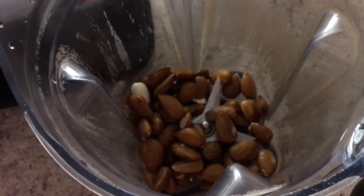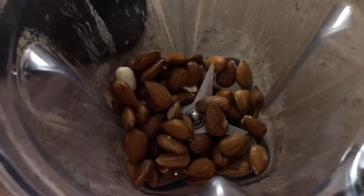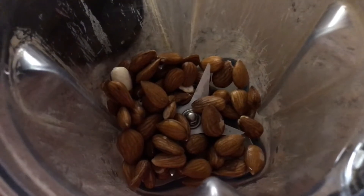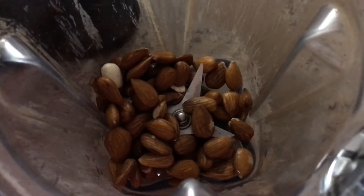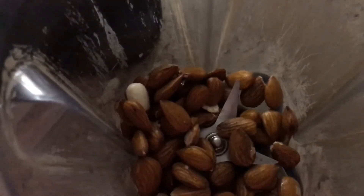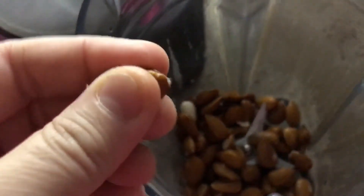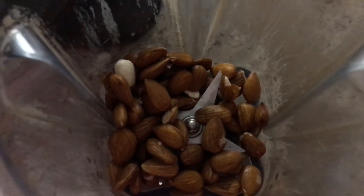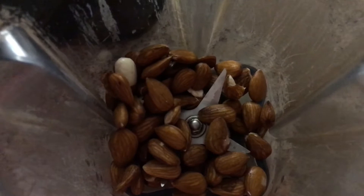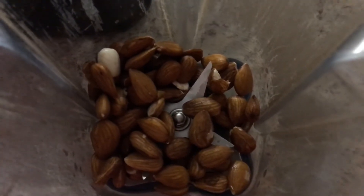I'm going to make some almond milk. These are soaked — they've been soaked for about 48 hours, maybe a tiny bit more, but 48 hours is sufficient. You can tell because the peel is already starting to fall off — it'll slide off very easily. You actually want the peel because it has a lot of enzymes in it, but you need it soft. This will help your digestion and has a lot of good benefits.